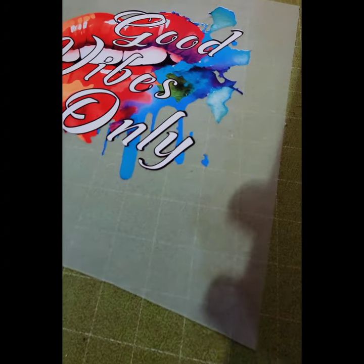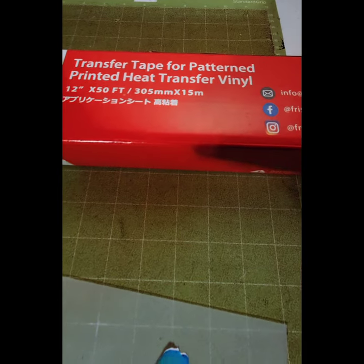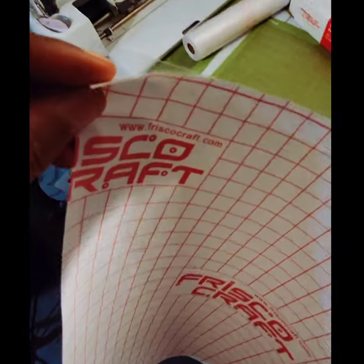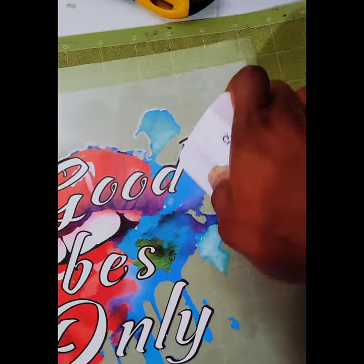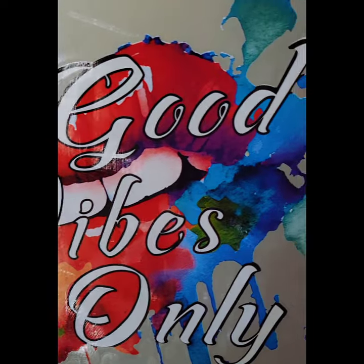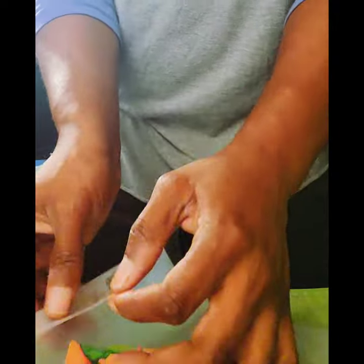Once it's finished cutting, I go ahead and weed it. Once I got it all weeded out, that's how it looks. Now I use my Frisco Craft transfer paper — I cut it to about the same size, a little bit bigger than the design — and then I use a squeegee to press it down and make sure it's flush against the design.